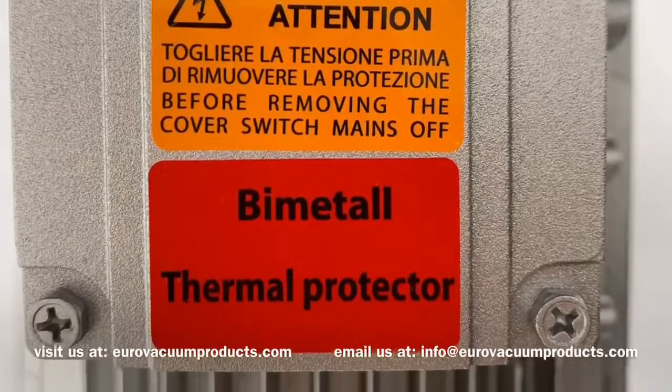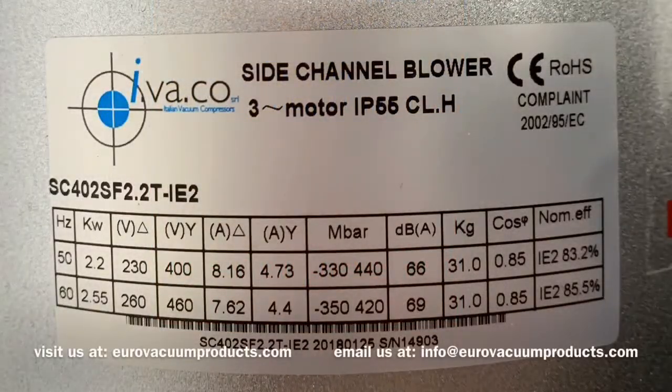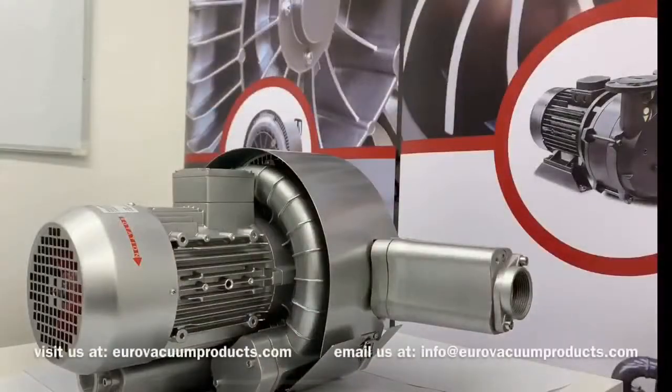The stickers on the housing indicate dangers: there is a high suction power, a powerful stream of air, rotating parts, and the temperature of the housing can exceed 100 degrees Celsius.